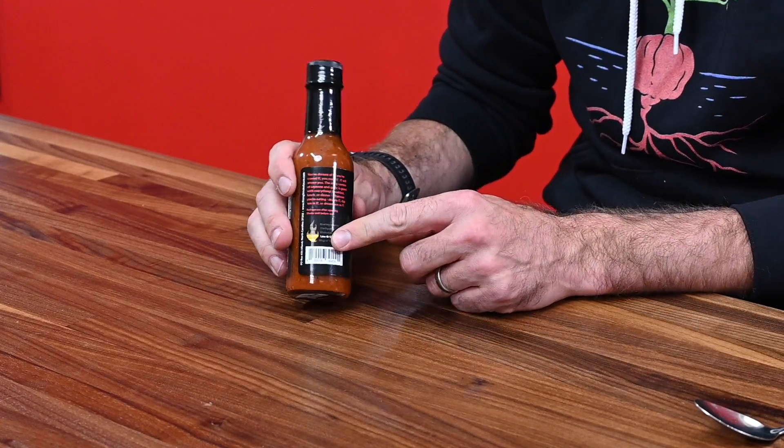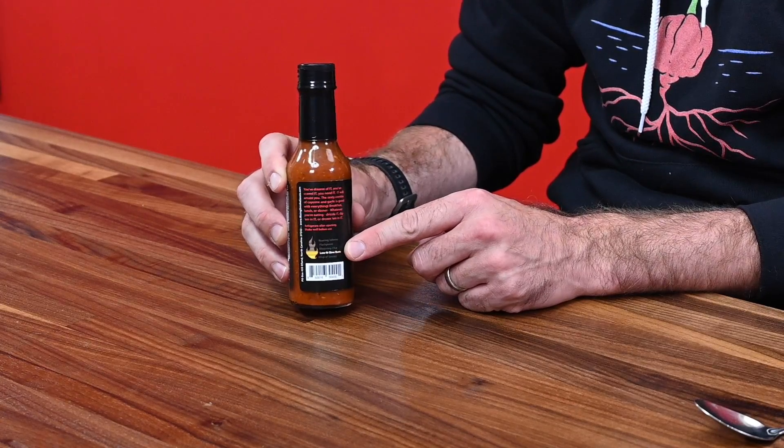It's good with everything — breakfast, lunch, or dinner. Whatever you're eating, drizzle it, dip in it, or drown in it. Low and slow burn is what he's putting on it — it's definitely going to be on the flavor side. The color of this sauce is great, very vibrant. Ingredients: vinegar, cayenne pepper mash (which is cayenne peppers and vinegar), roasted red pepper mash (which is roasted red pepper and vinegar), garlic, salt, cayenne pepper. So they're doubling down on the cayenne and the garlic. This is going to be a cayenne garlicky vinegar situation.